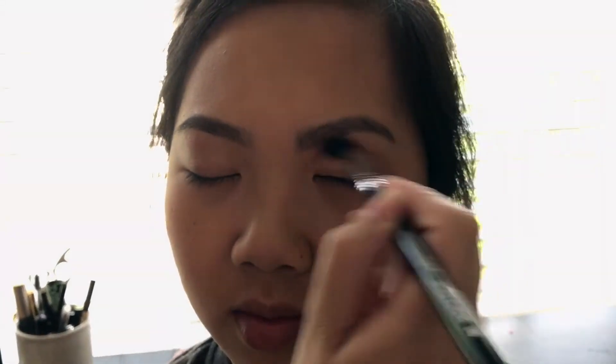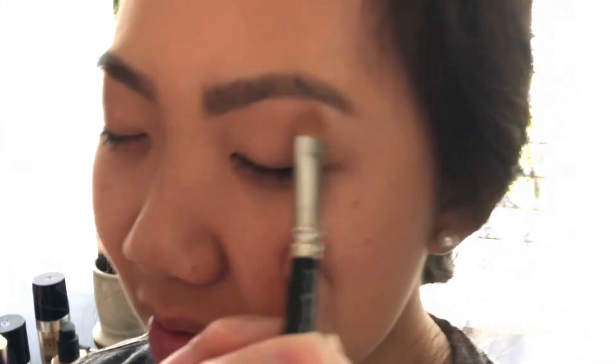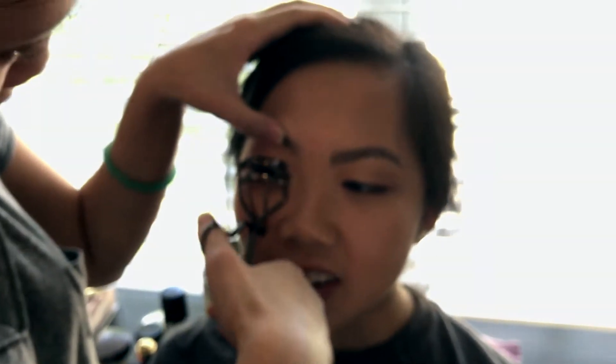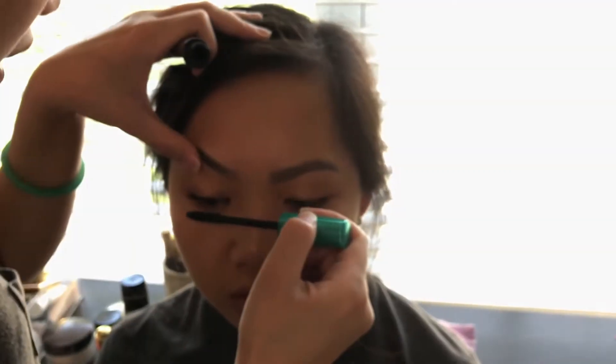As you can see, as I'm doing the eyeshadow, I'm just doing it very sloppy — a little bit of circles. My boyfriend was filming and the sun was going in and out; he's a horrible cameraman, ladies, but he's a great man. For under her eyebrows, I did the Becca Champagne Pop again. I curled her lashes — Asians, we have really thin, straight, stick lashes, so I stood there for 10 minutes curling her lashes. You guys only see 10 seconds of it, but I literally stood there for 10 minutes. She has really beautiful lashes, but they are hard to get up.